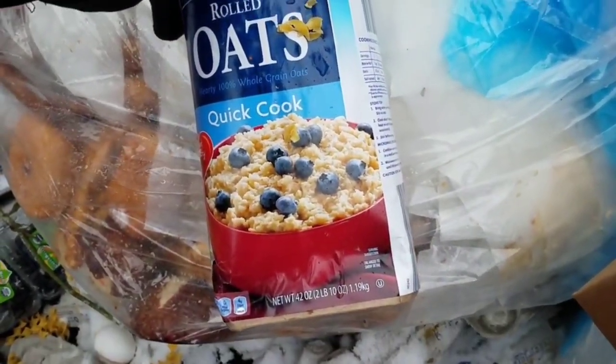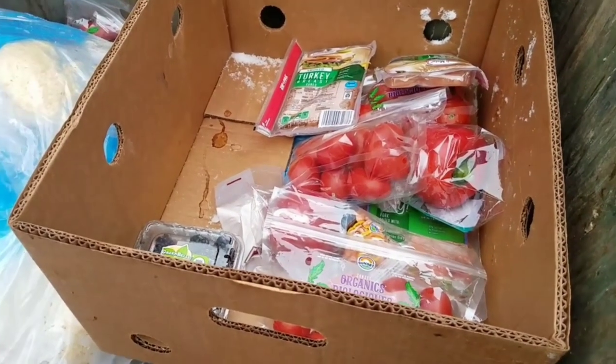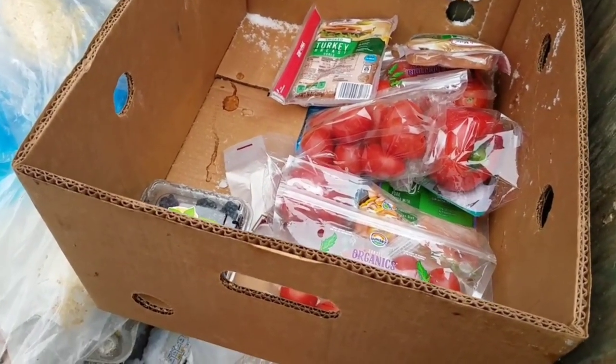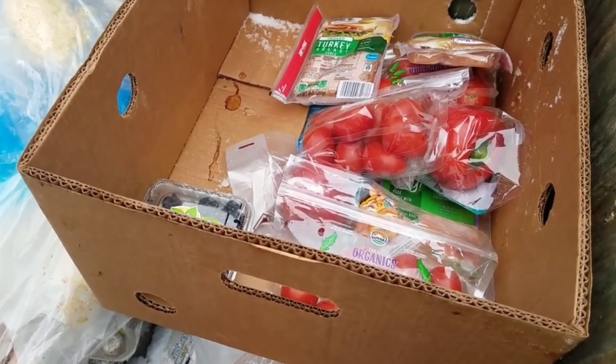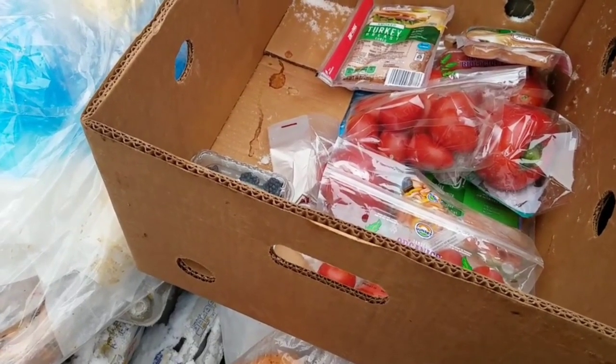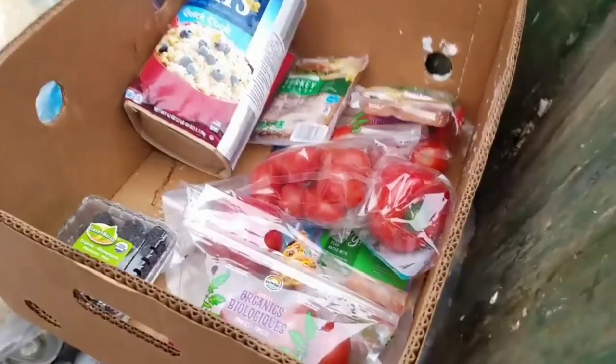Here's a thing of Quaker rolled oats. By the way guys, did you notice that the two boxes I made yesterday were gone? Somebody took those boxes. So that's good - that makes it feel better that I'm doing all this. I know for a fact they're taking them now.